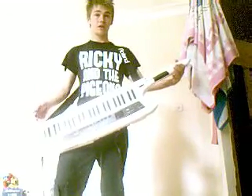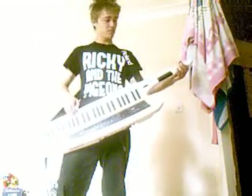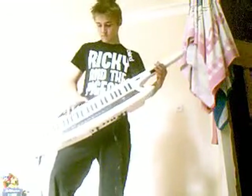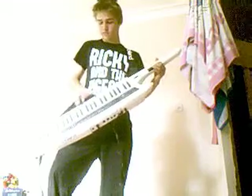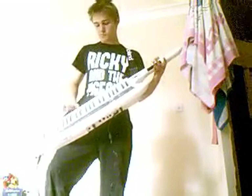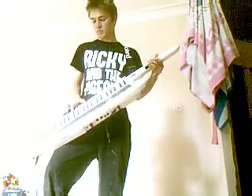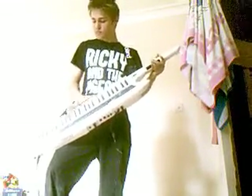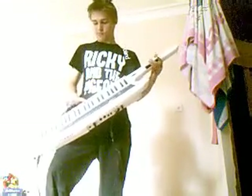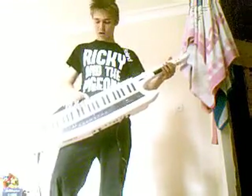It's awesome. Octave control is a touch of a finger, so if I can just do, like... Straight up. Straight up. There you go.